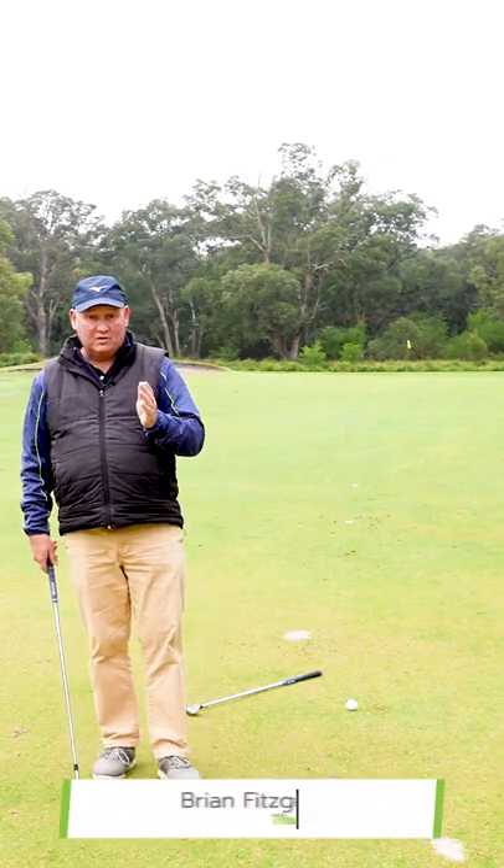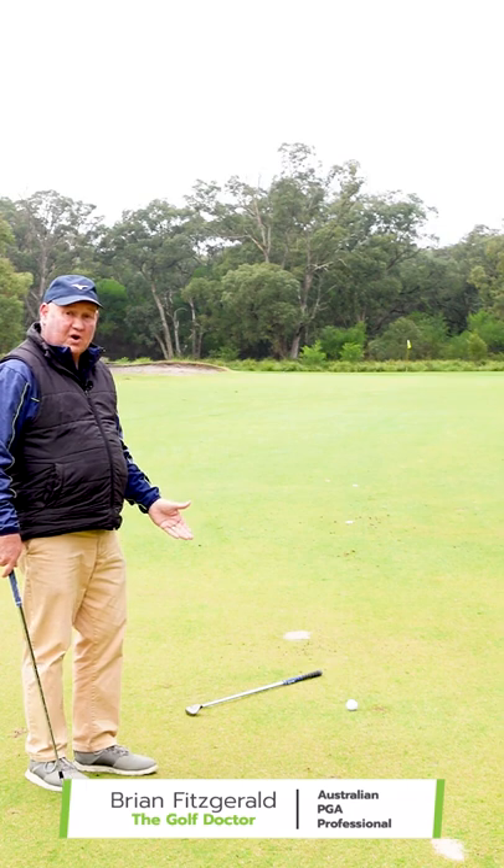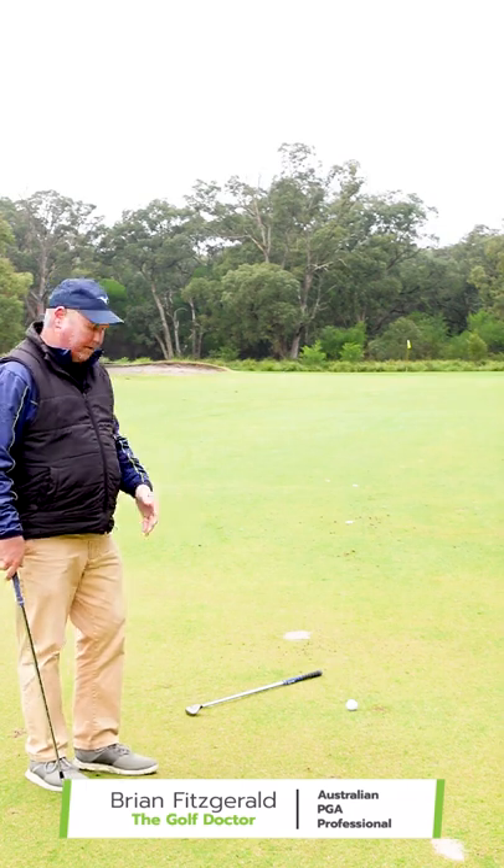If you slice the ball, your club is open to the path. Here's a great little drill that I've devised that's going to help teach you where square is.